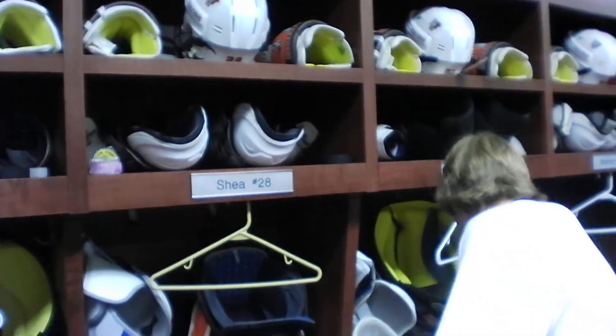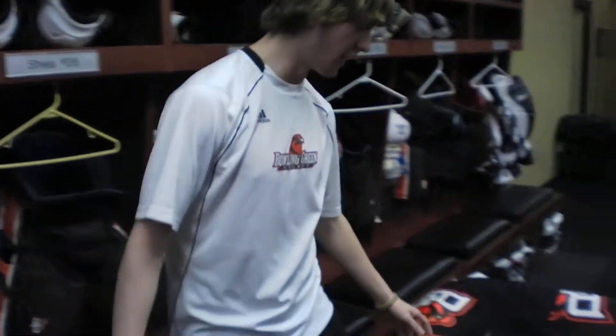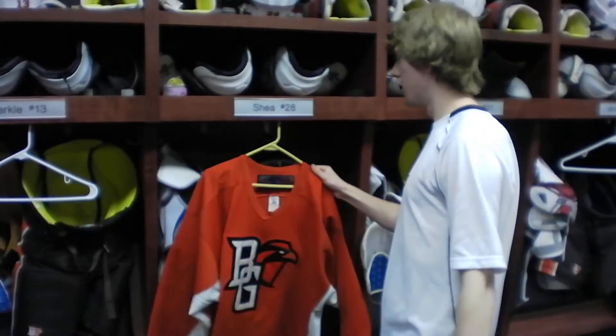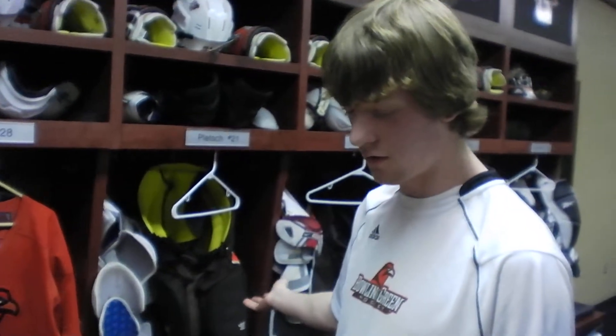Looking at the game day lineup against Western Michigan on Friday, Shea is on second line D, so that means he gets the orange jersey. We'll get socks here in like a half hour or so. Pledge will be third line forward, and he gets Brown, so we'll try to alternate. Brown is first and third line, and Orange is second and fourth.